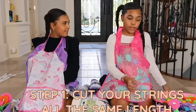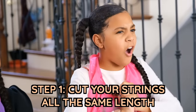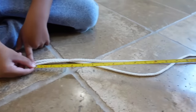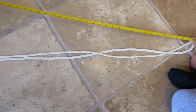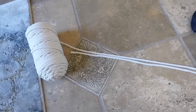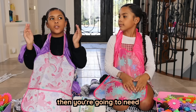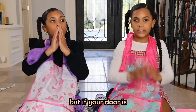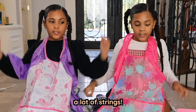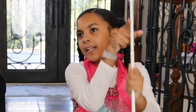Step one is to cut your string. Make sure to cut it all at the same length. Cut the first string as long as you want, and then do the same for the rest. In my instance, I want all of mine to be eight feet. If your door is narrow, you're going to need fewer strings. But if your door or window is wide, you're going to need a lot of strings.